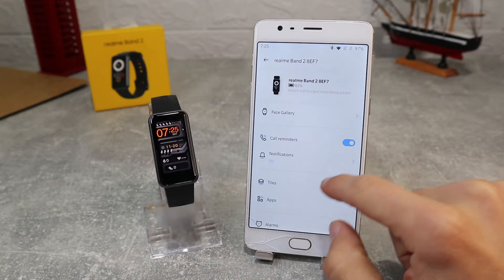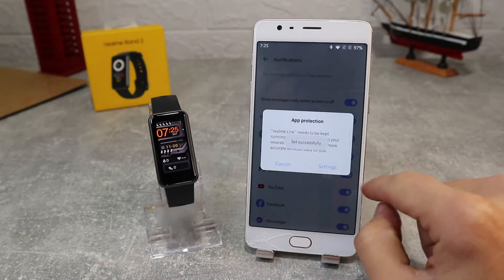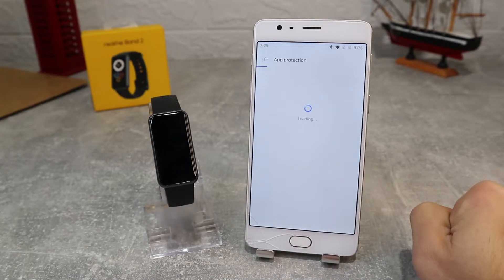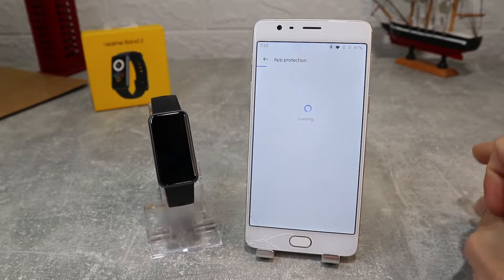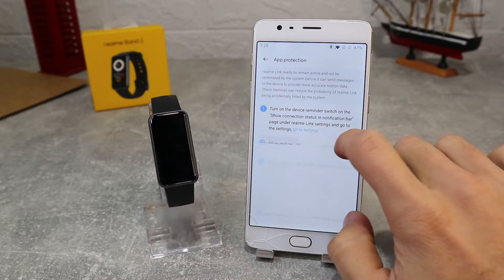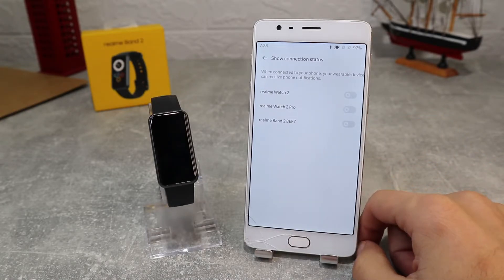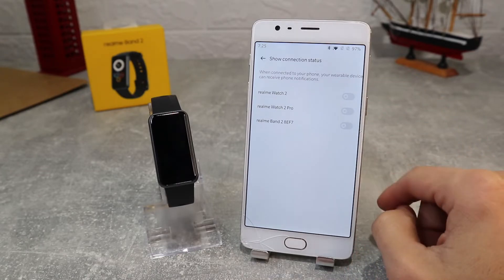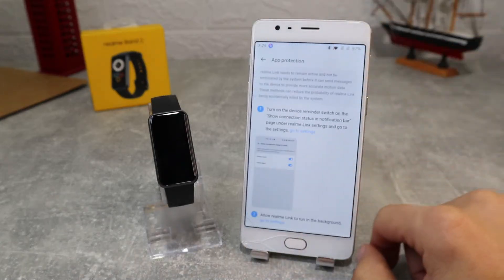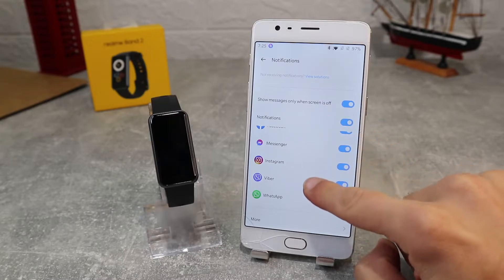Next, we've got call reminder which we can leave on or off. After that we've got notification, which will ask for permission to enable, and you also need to turn it on in your settings so it can send you notifications on your watch. It will also ask to access your contacts, to make and manage phone calls and access your phone log. After that you can choose which apps from your phone can send you notifications, and which can't, or if you want you can turn them off altogether.